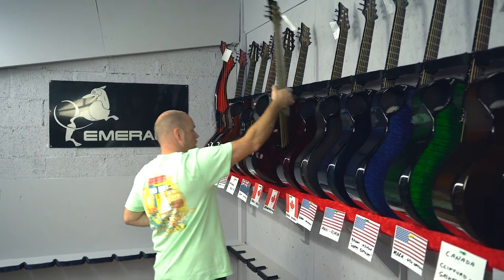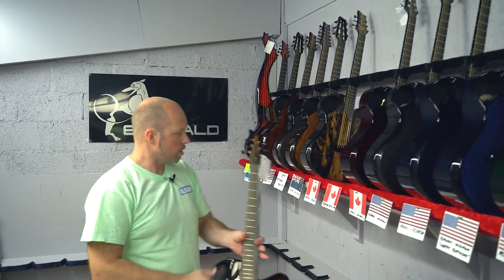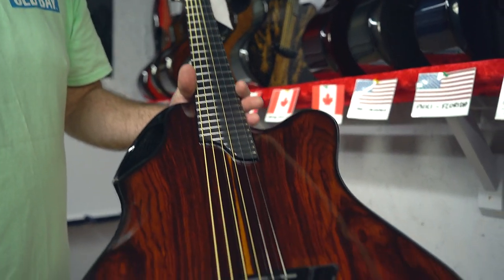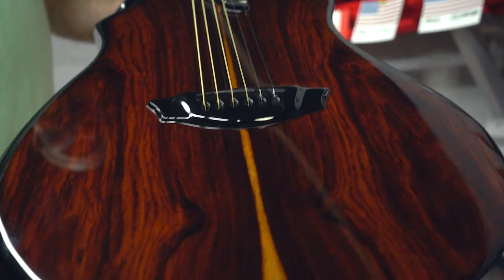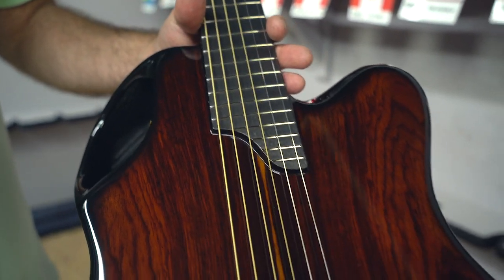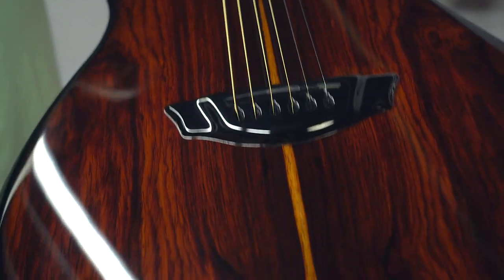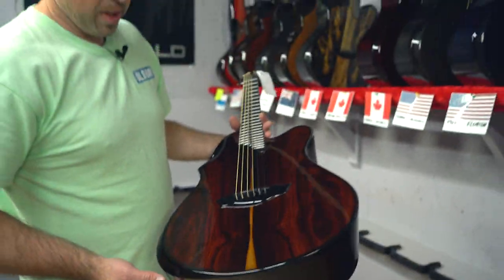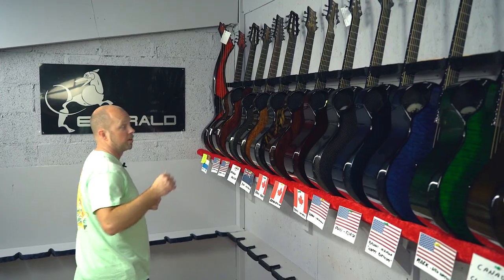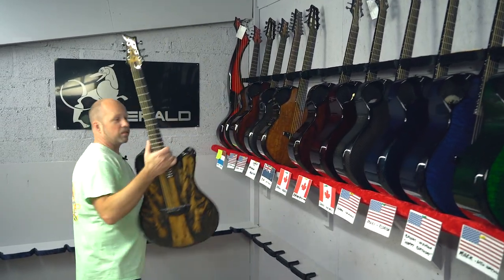Now we're into the first of our new wood veneer ones, going to Adrian in British Columbia. This is cocobolo - I knew this one wasn't going to sit very long. Cocobolo guitars don't last long on our website and this one was definitely snapped up pretty fast.